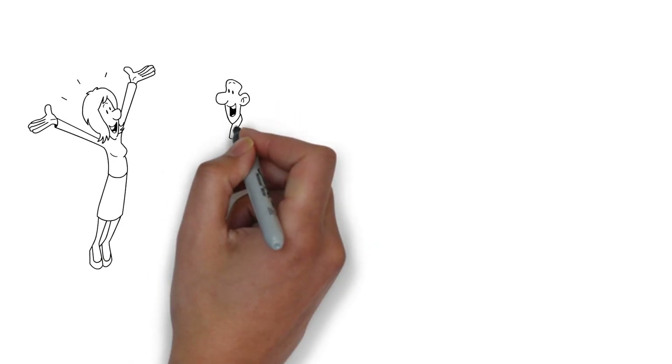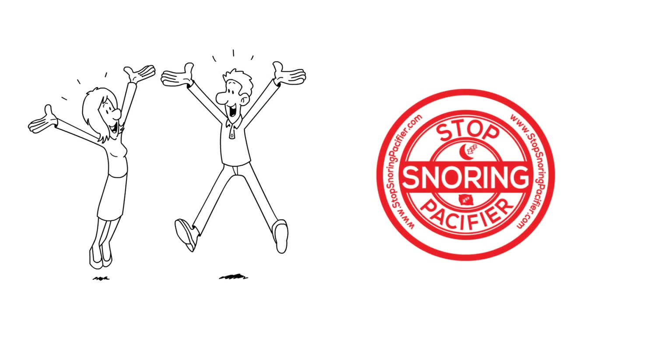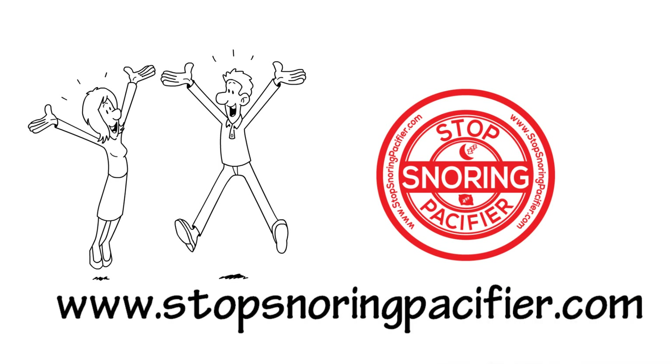So what are you waiting for? Your partner will love you for thinking of them. Order now and say goodbye to sleeping on the couch or in the other room by visiting www.stopsnoringpacifier.com today.